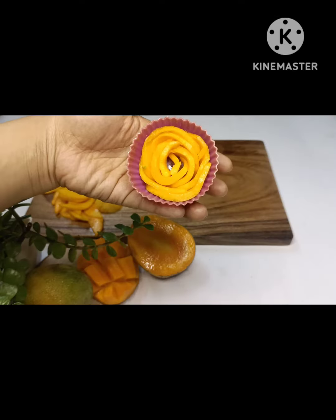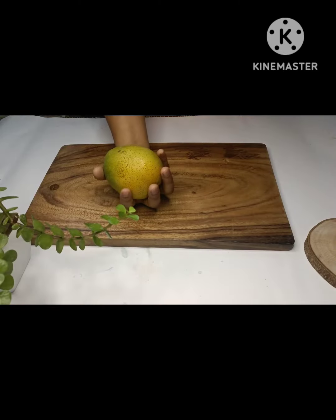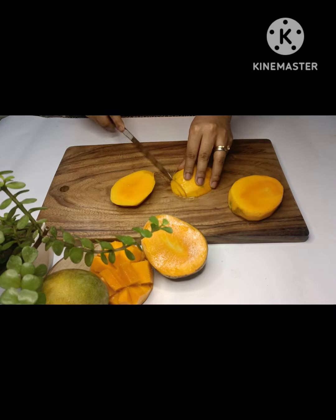If you are looking for a dessert that is quick and easy and eye-catching, then this recipe is for you. Take a mango, peel off the skin, cut into half, then slice the mango into very thin pieces.